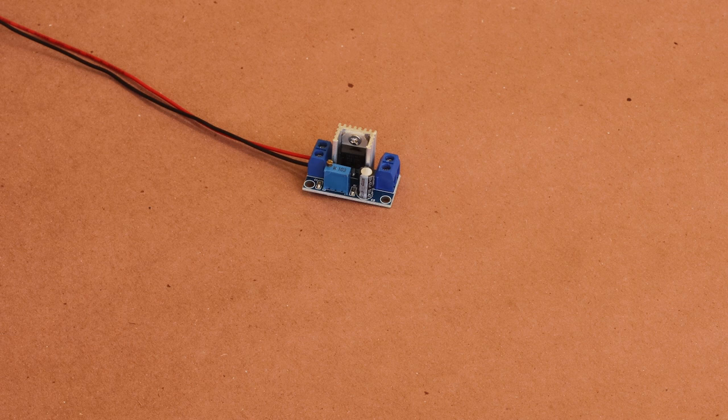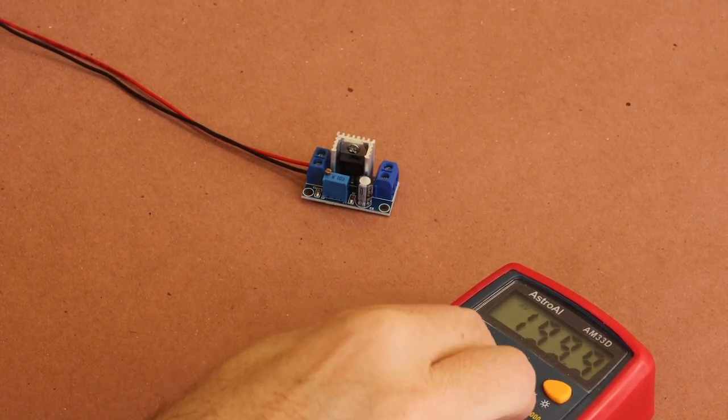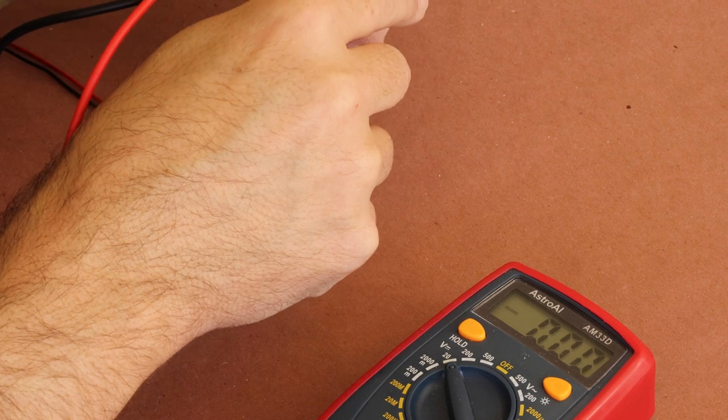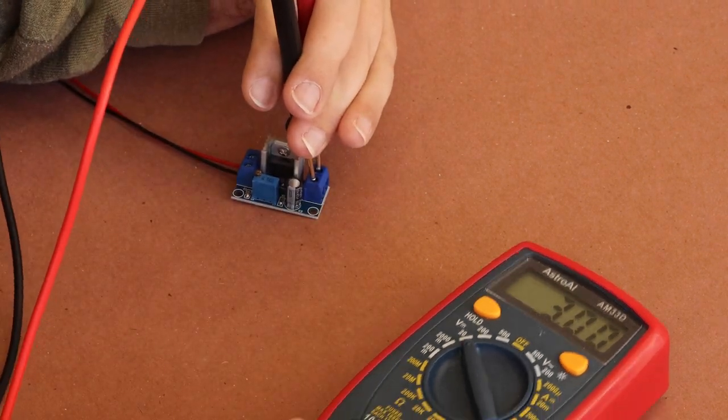This LED moving flame candle runs off of a 3-volt cell battery. So with the 12-volt power plugged into the step-down circuit, I'll use my multimeter on the outgoing terminals to determine the voltage. Then I can use the small dial to adjust until I reach the desired output voltage.